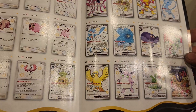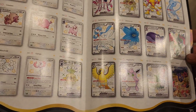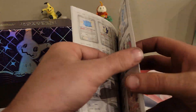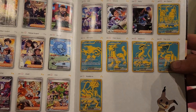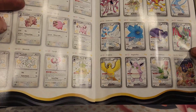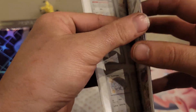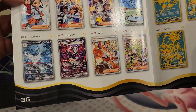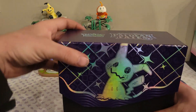Oh, and you got full art Cynthia, Noivern, Gardevoir, Eelektross — oh, those gold cards are really cool looking. At least I think that's what they are. Also I'm sorry, the heater just kicked on. All right, so there's that — I mean that's off to a great start.